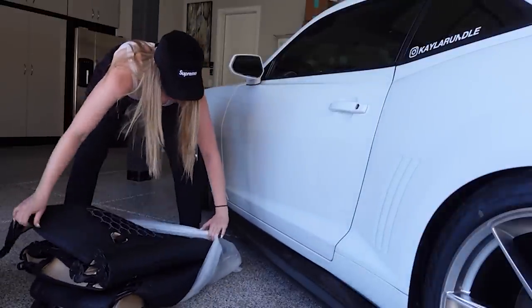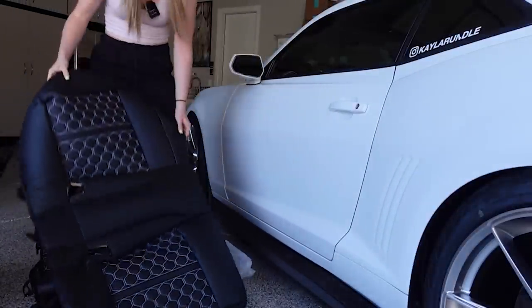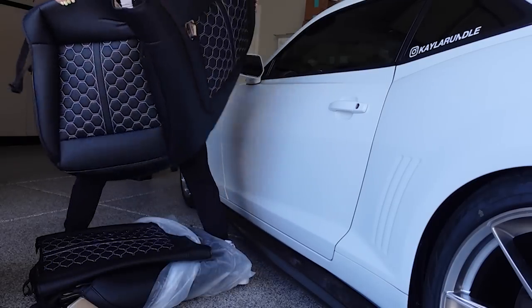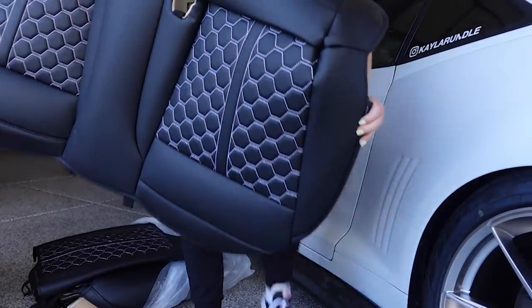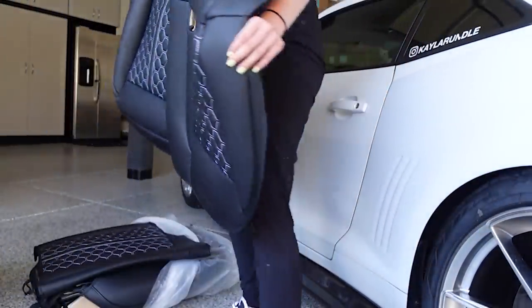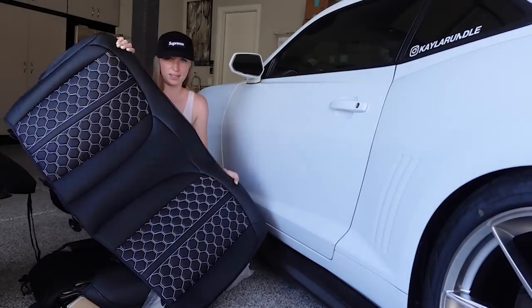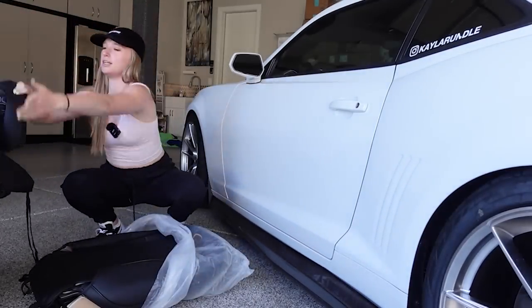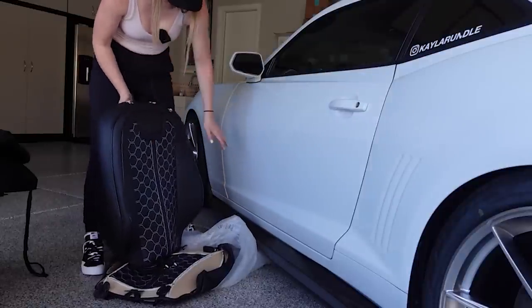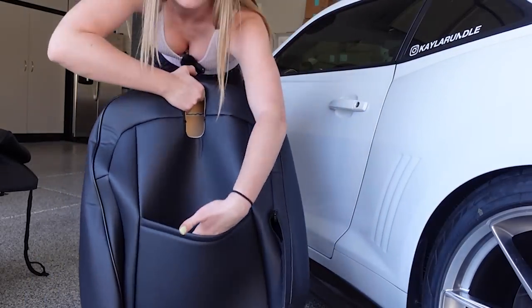These look so nice — the white stitching. This looks like it's for the back seat. You can see it has like honeycomb stitching and the stitching's white to match the car. And then that looks like the back of the rear seat which is very similar. Then this is the passenger seat cover, even with a pocket so you don't miss out on the storage space.